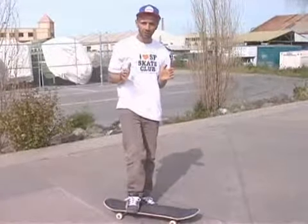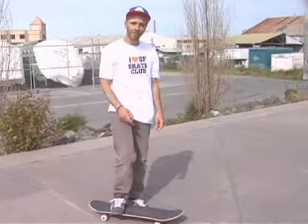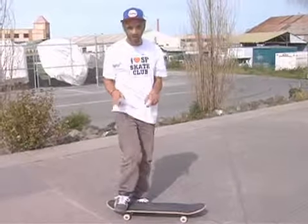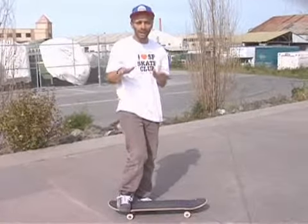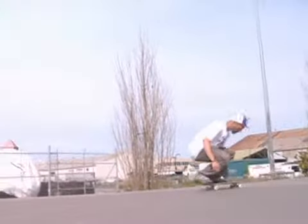You start with your body in the fakie position and you end with the body in the fakie position, and then continue rolling away fakie. One helpful tip is that sometimes people start with their tail in the front, because the tail is sometimes a little bit steeper and also a little bit wider, so it helps you get the shove-it and the kickflip in the same motion.